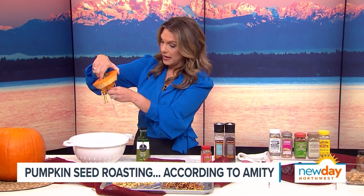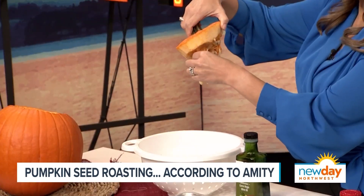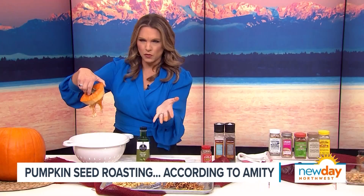It is a labor of love to separate the pumpkin seeds from all this mess, but it's not impossible. What I usually do is first squeeze out the pumpkin seeds that are easily removable. You want to make sure you're not getting this sticky gross orange stuff in there as much as possible, because you're going to have to wash all that off.